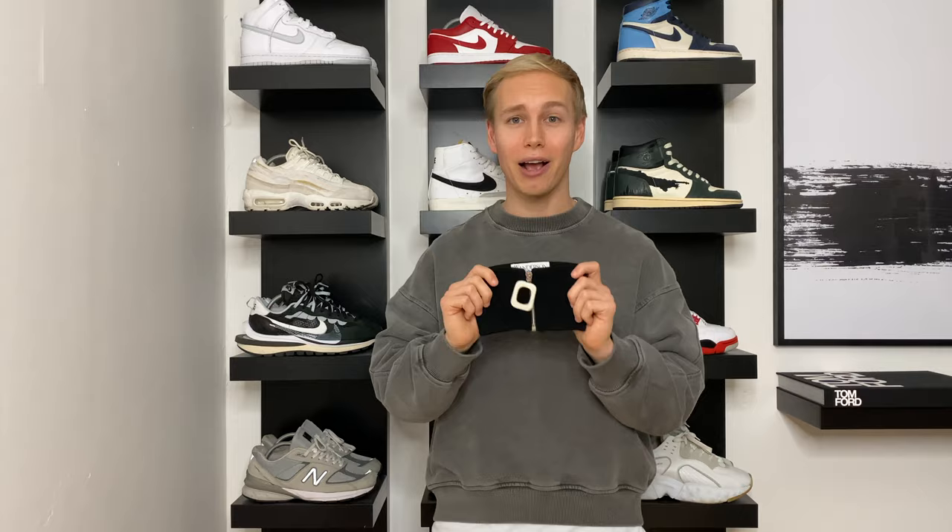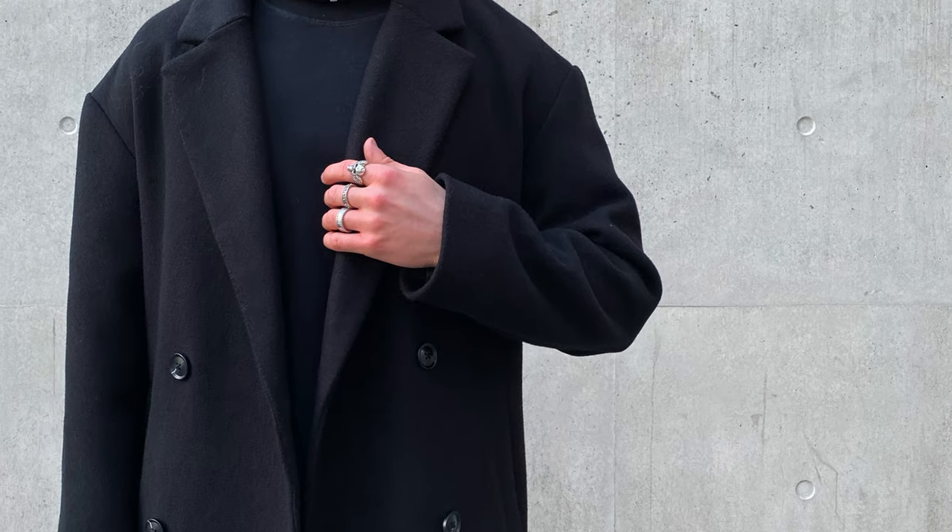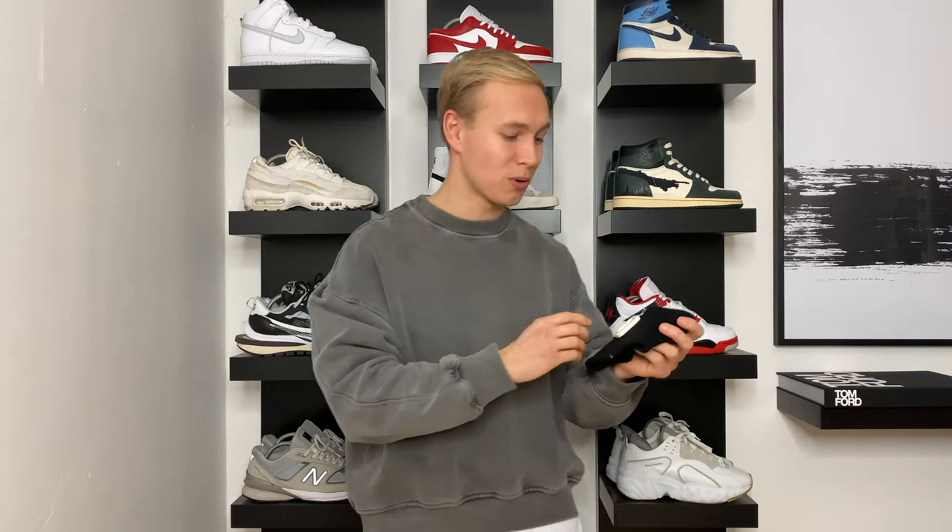I've noticed there are a lot of different ways you can style this piece, but the way I like to style it is by wearing it with my black overcoat and a black layer underneath — so either a t-shirt or a knit jumper. The reason I bought it in black is because it's so easy to match and use in an outfit. And this is how it looks.